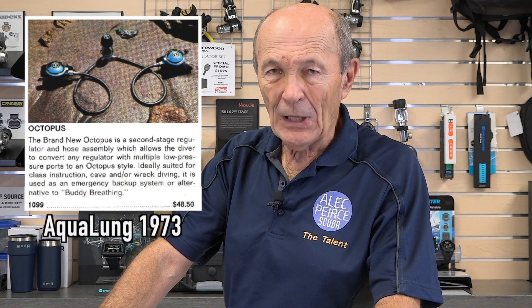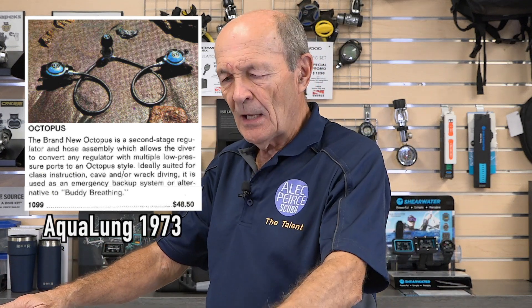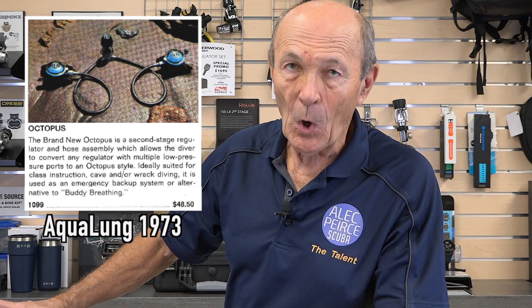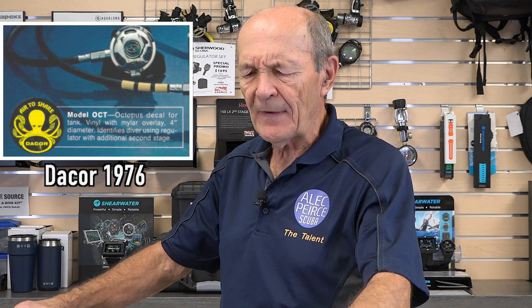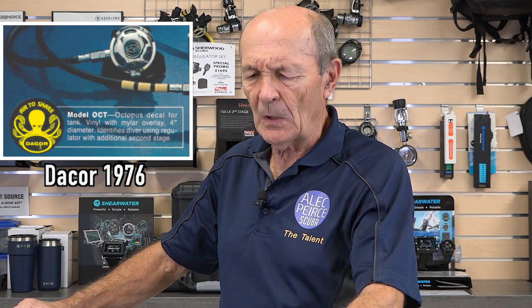By the late 1970s, safe seconds and octopuses were becoming very common. In fact, some manufacturers started adding them to their line of scuba equipment. When you bought a regulator — first and second stage — you could optionally buy a safe second. Today all regulators have them, but in the 70s into the 80s they were still optional, and the dive store owner would fasten one on for you.